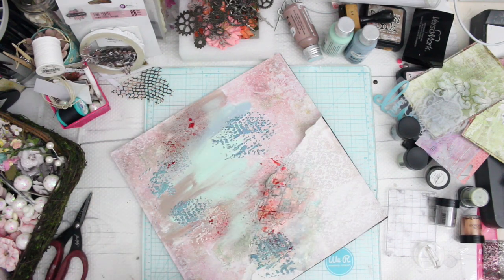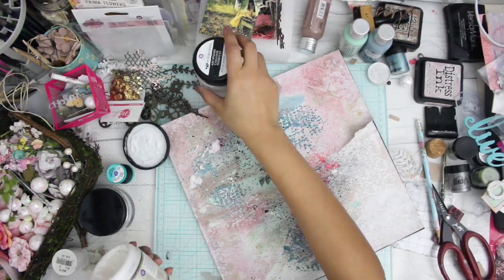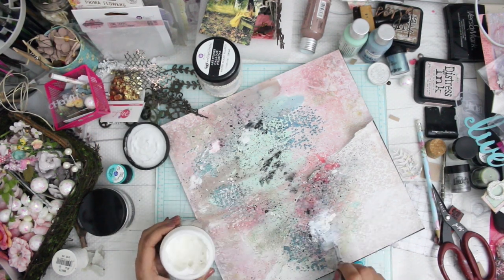My camera didn't shoot a little part of this video, so you'll see a difference in the layout. What I did during that time is I took some black paint and some white paint and added splatter all around the page — that makes a huge difference.